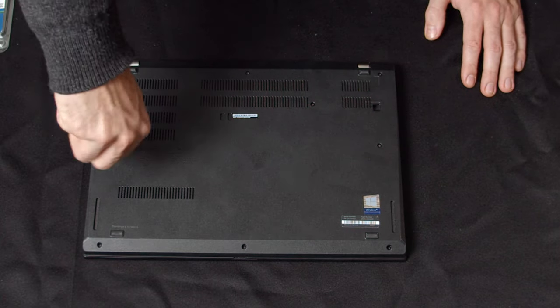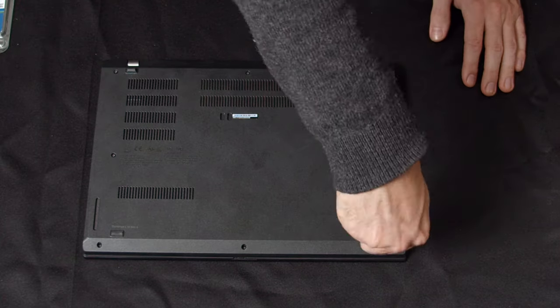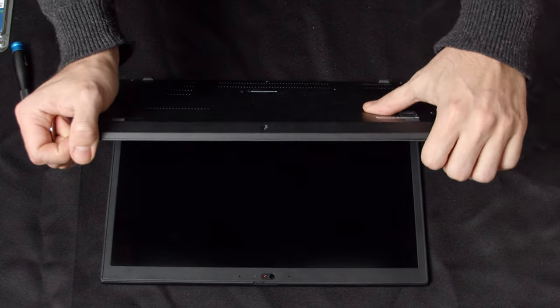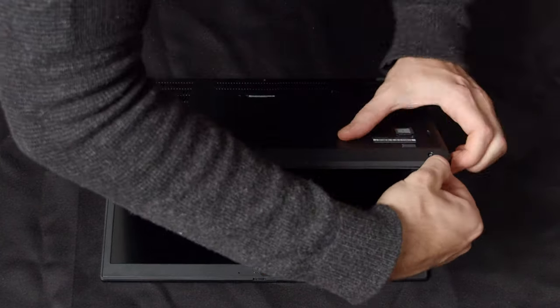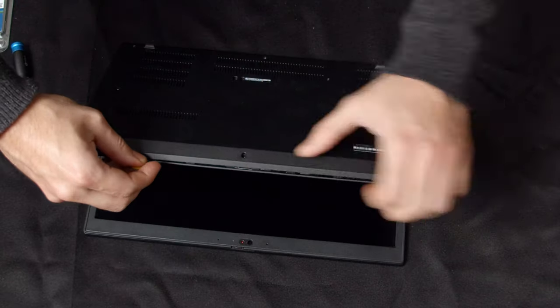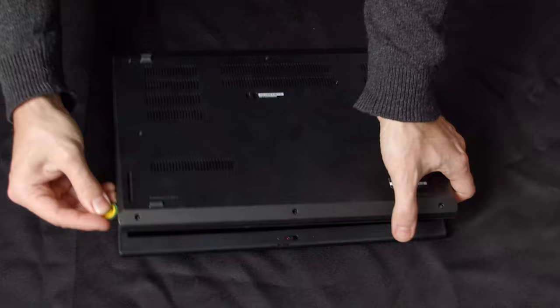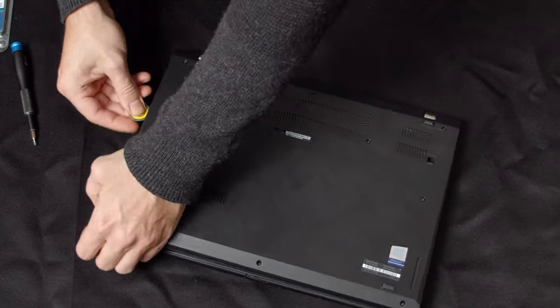Loosen the nine screws on the back cover of the ThinkPad L14. When you've loosened the screws, pry the back cover open with a spudger or guitar pick of your choosing. Don't be surprised that the screws are not coming off entirely but are rather connected to the back cover — a really cool idea that prevents you from losing the essential little screws.